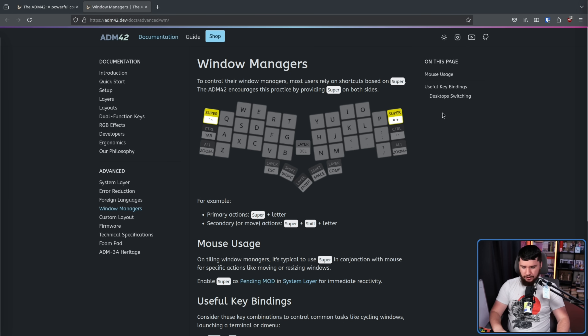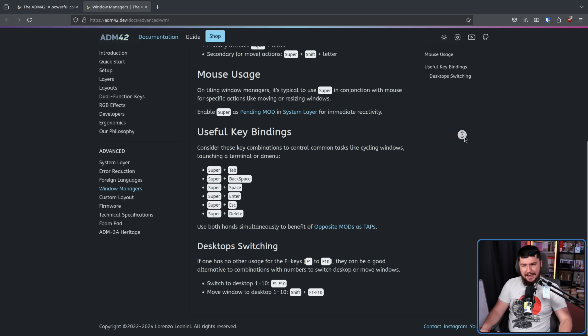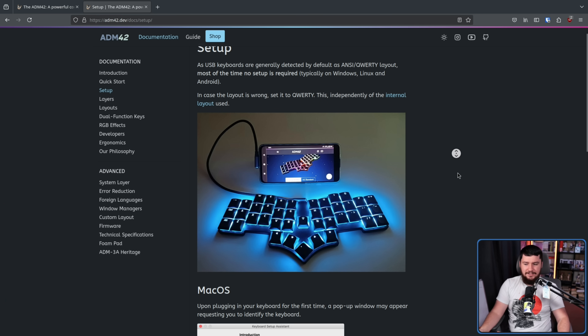The developer knows this and there is a section on the wiki specifically about window managers. Obviously the super key is in a very weird location compared to what you're probably used to, but you can do everything that you want to do with your typical bindings. Some bindings are going to feel a lot weirder than others — if you're doing something like super, alt, F key, that is now a four-key combination rather than three. So if you design your keybinds in a way that makes sense for this, it's not impossible to do. It's just going to take a lot of new muscle memory. And unless you're on macOS, it's not going to require any additional setup.